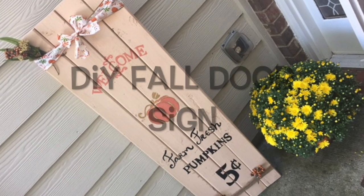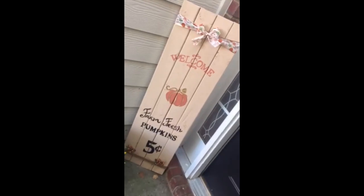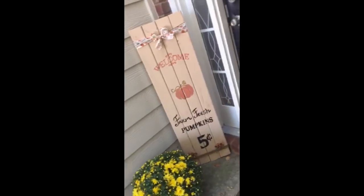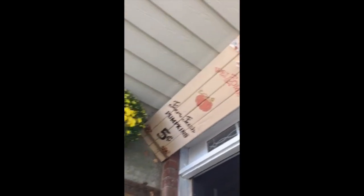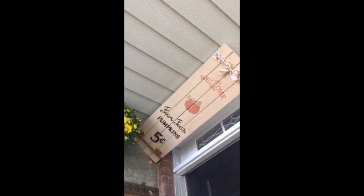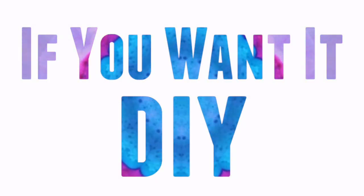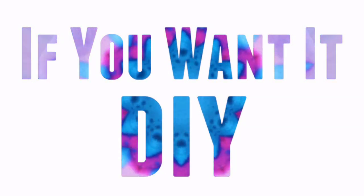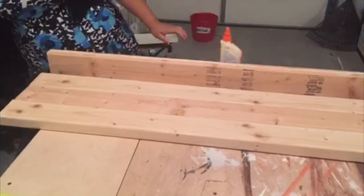Hi everyone, so on this week's video I'm going to show you how I made this door sign. I used some two by fours, some paint and some twine for it, and I really liked how it came out. So if you want to know how I made it, just keep watching.